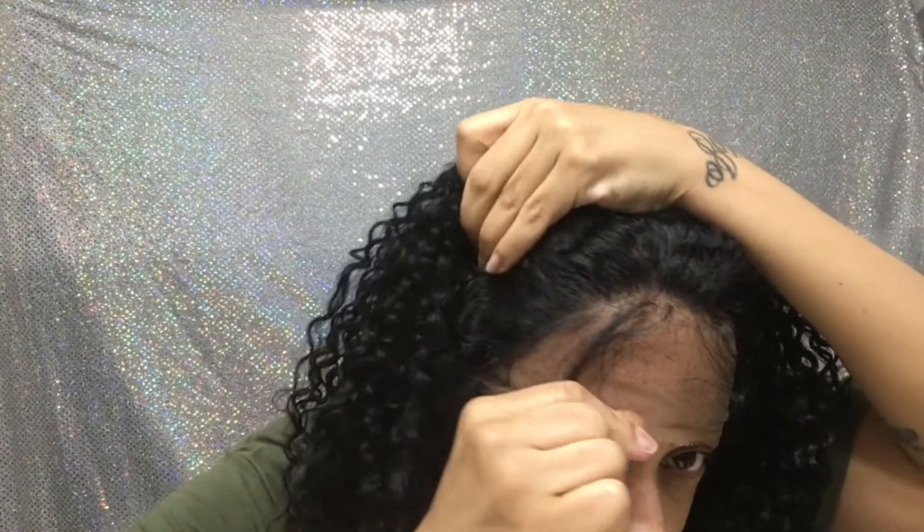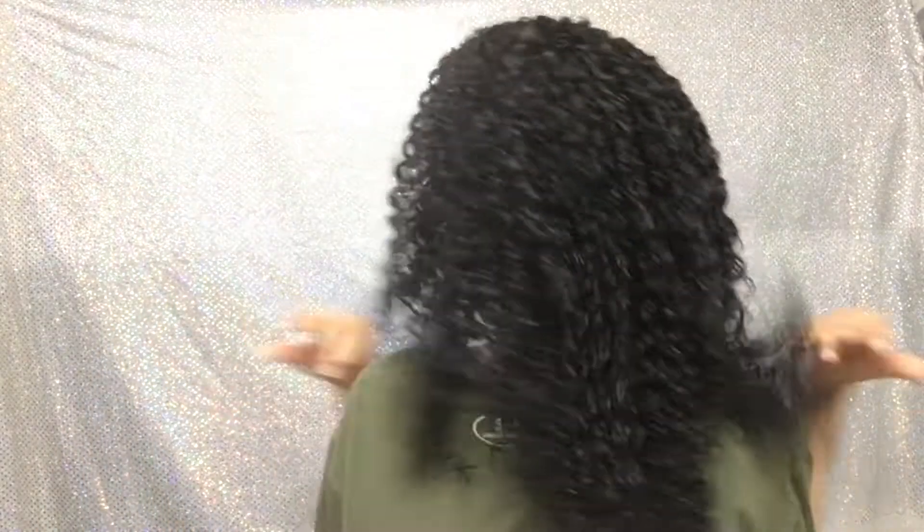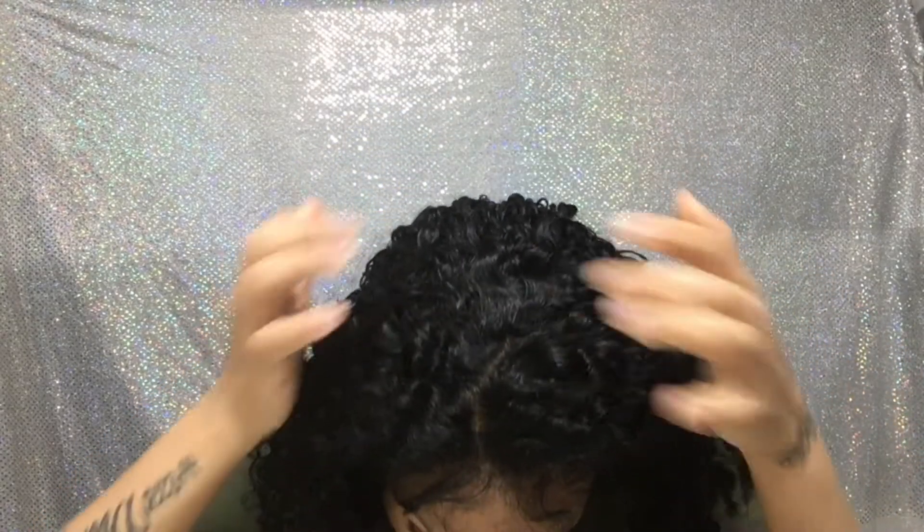Okay, so here it is — just popped on my head with no manipulation, so this is what you're gonna get straight out the pack. These baby hairs, a little closer for y'all — hairline's looking okay, all this lace covering my eyebrows over here. The back and the partings are looking pretty good.